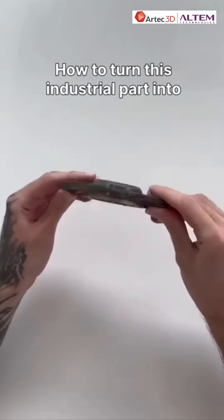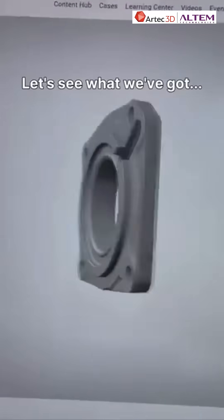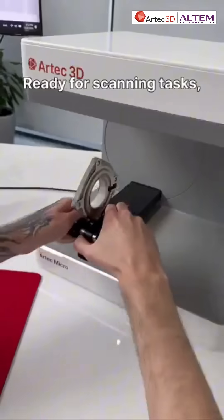How to turn this industrial part into a super accurate 3D model. Let's see what we've got. Meet the incredible Artec Micro 2, ready for scanning tasks.